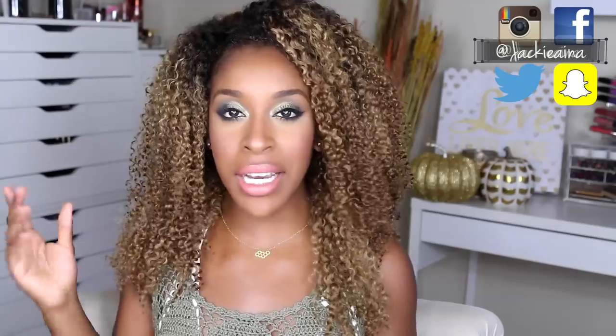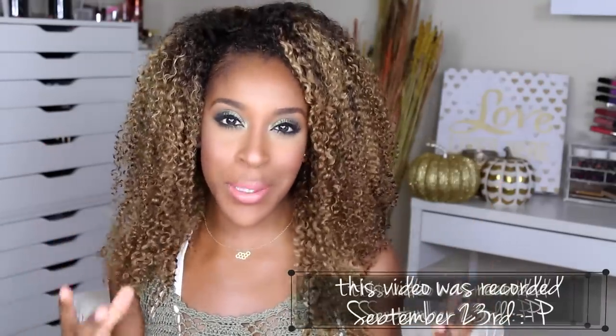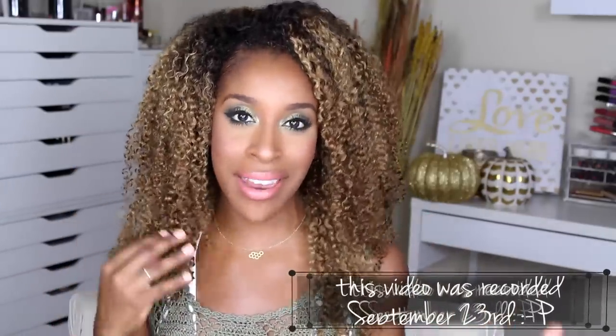Hi everybody, welcome back to my channel, it's your girl Jackie O. If you're new, you're welcome — you have picked the perfect day to join us. If you're not new, thank you so much for coming back. I've done some rearranging in the makeup room and it literally feels like today's the first day of fall — a new season on the Jackie Ines channel, new setup, new season.